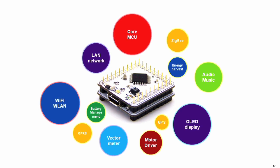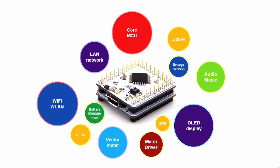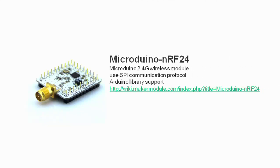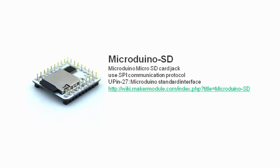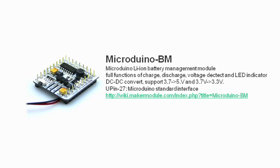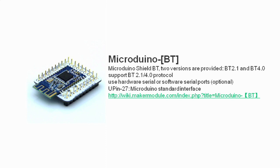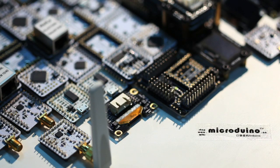The Micro Duino line features a variety of modules. The ENC model features an Ethernet port. The NRF24 model enables wireless communication in the 2.4 GHz band. The SD model features an SD card slot. The BM model manages Li-ion battery operation. The BT model is for Bluetooth communication. And those are just a few of the models available.